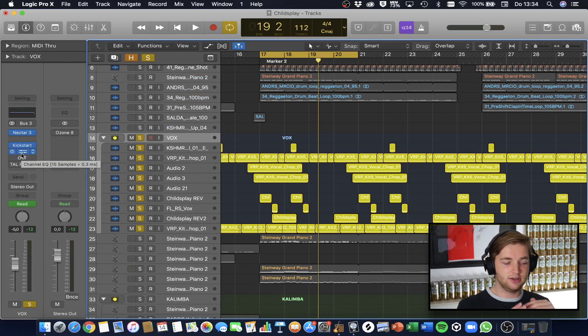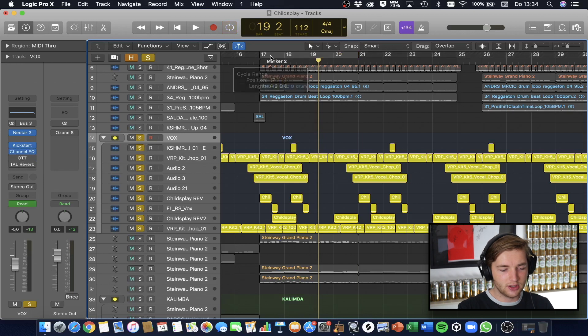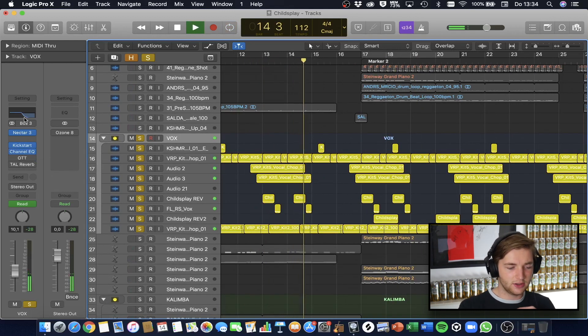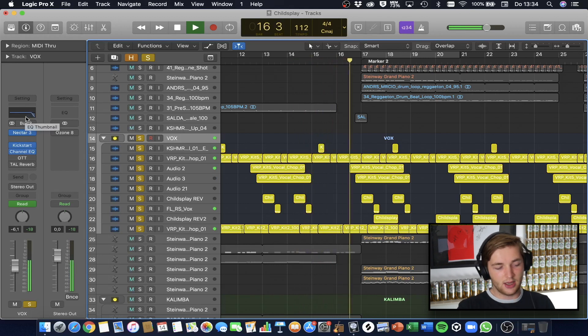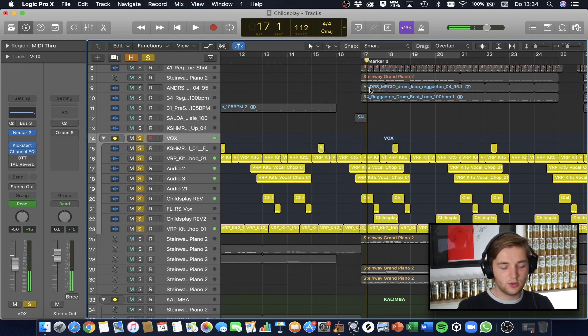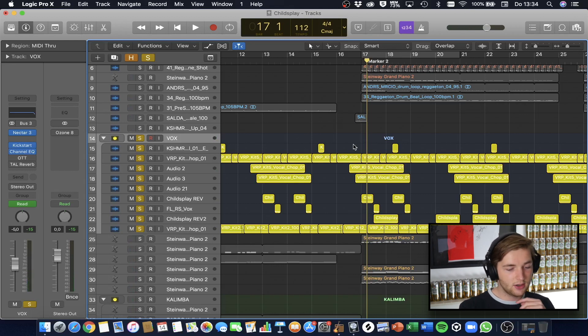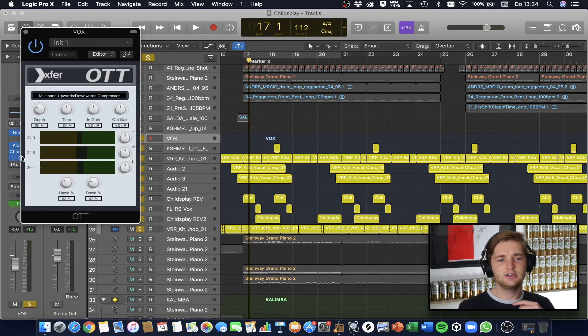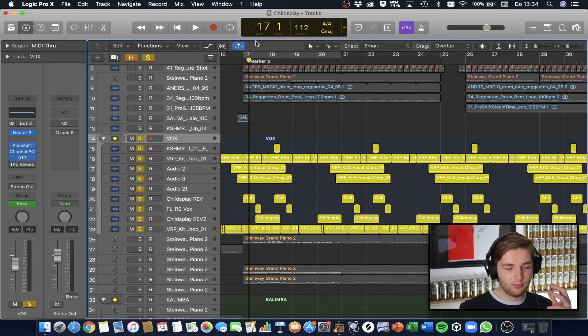Then I have an EQ which is only used for filtering — just before the drop, the high frequencies are ducked in volume, and it's automated to go back to what it was before without the high cut when the drop comes in. Then I use another compressor — the OTT. It's a pretty harsh one at 100%, but I used it at 29% and also tweaked the upward and downward compression knobs. This also glues everything a bit more together.